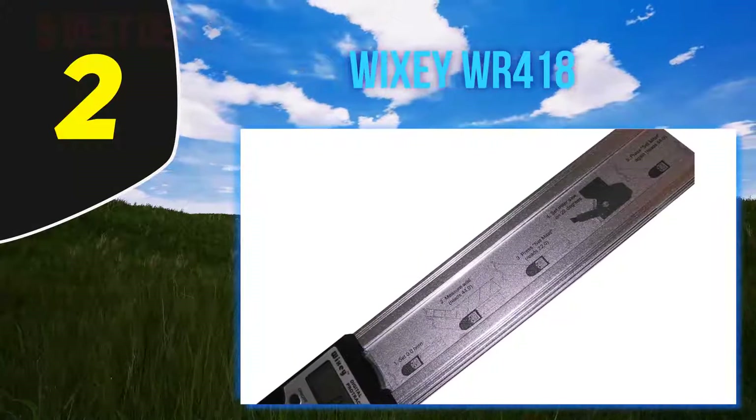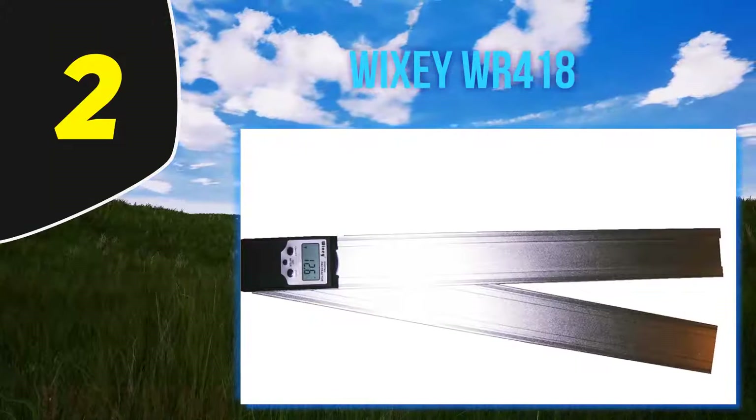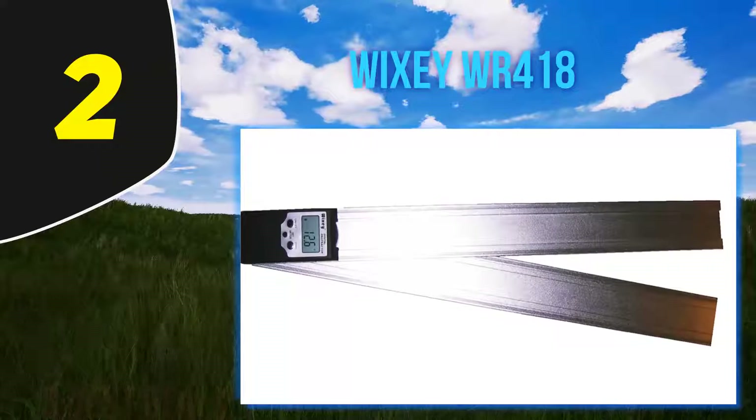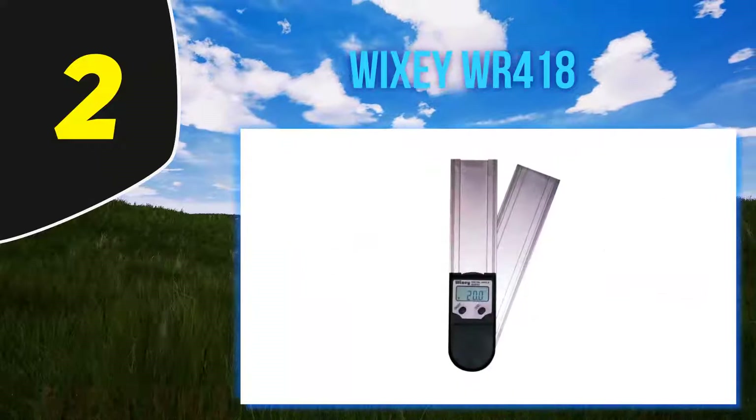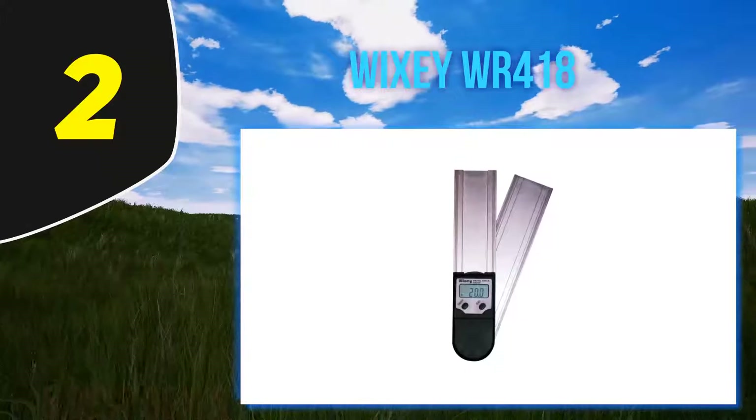The blades are fitted with strong magnets which attach to metallic surfaces when working, to make it easier to set angles. The WR418 can measure both mitre and bevel angles, which makes it a multi-purpose tool for woodworking or any other profession requiring a digital protractor.